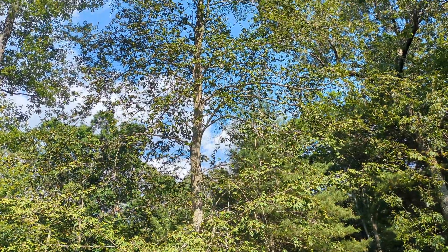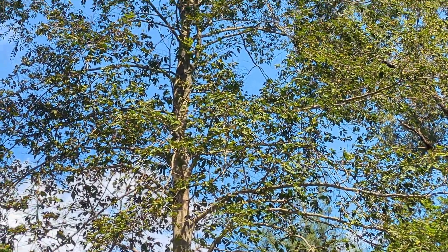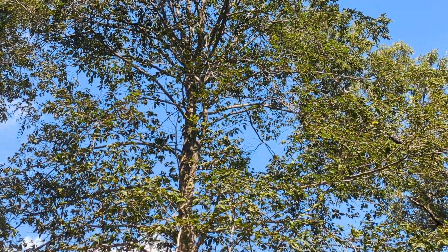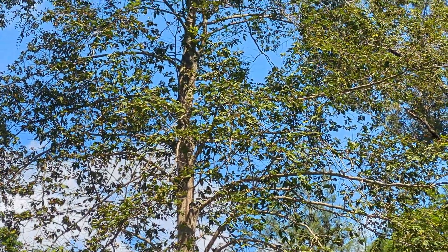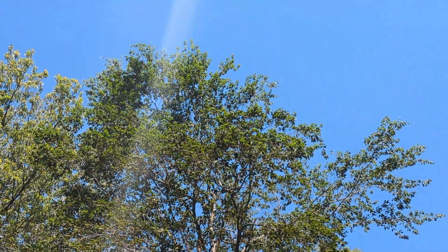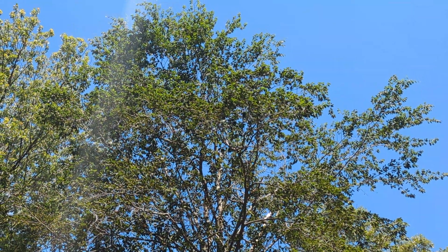This beech tree right here — I started treating this last year. That canopy used to be completely full to the point where you could not see through it. Now it's about half full. You can even tell right up at the very top there's very little impact from beech leaf disease up there — it's still very full.